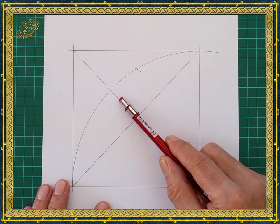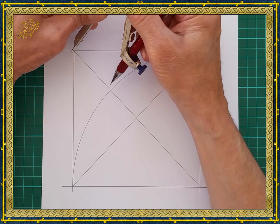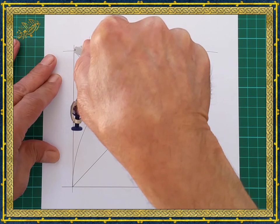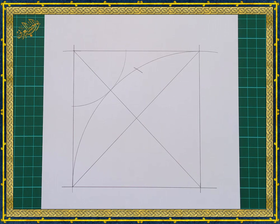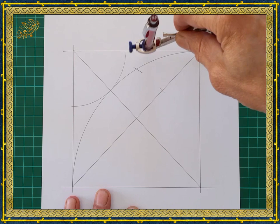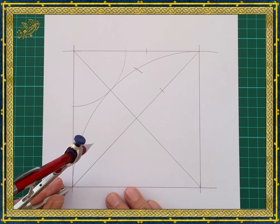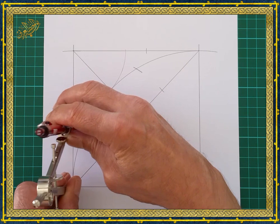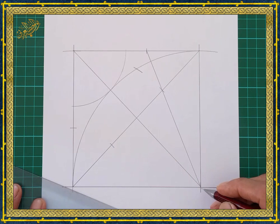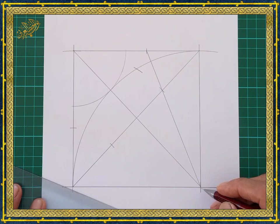The next step is to divide these angles into two equal angles each. We open the compass equal to that distance and, placing it in one corner, draw an arc. Without changing the compass, place it on the adjacent corner and mark the two lines, then do the same on the opposite corner. Then draw a line through these three points to the other angle.